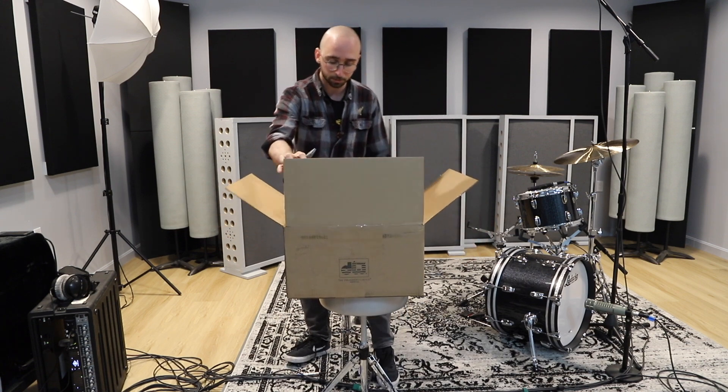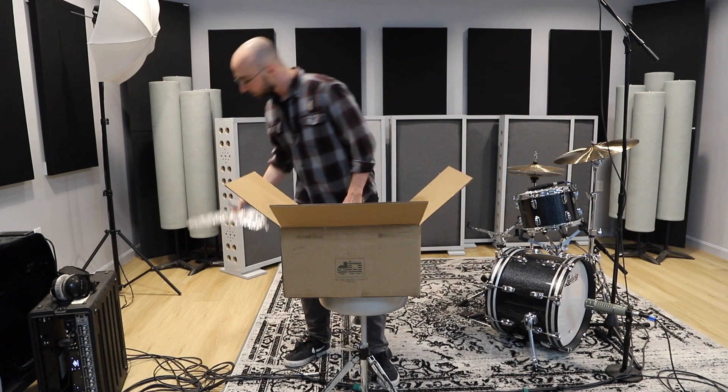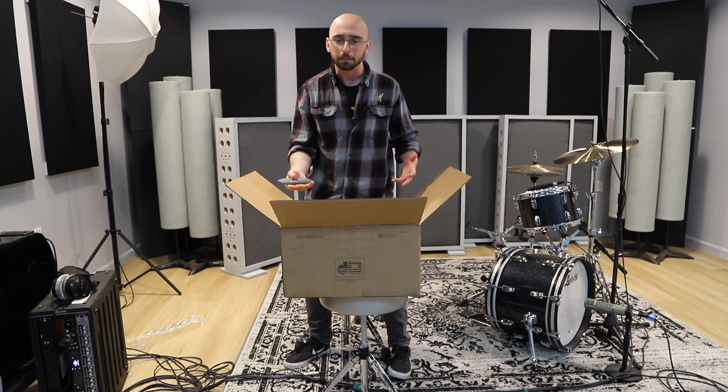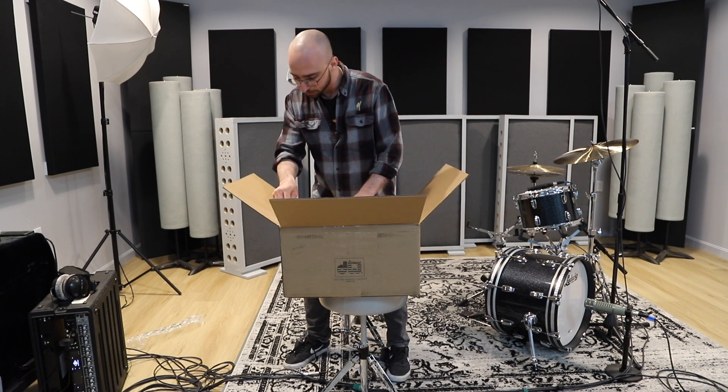So upon opening this box, I'm noticing that there's another box inside of it. It's kind of cool because it's unlikely that the snare is going to get damaged in shipping this way. I like that.